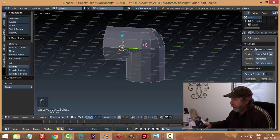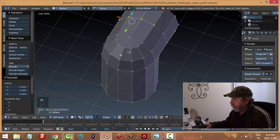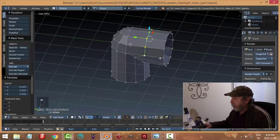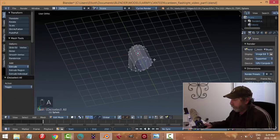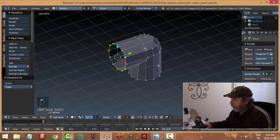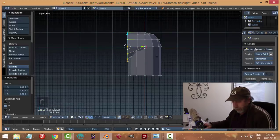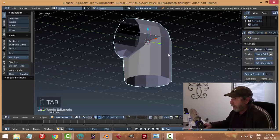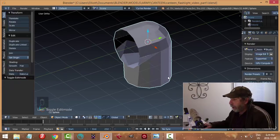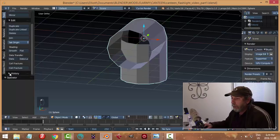I'm going to take these vertices and pull them back roughly in line with that one. Then shift+Alt and click these ones, and pull them in close to the body. I went back a little bit far - let's see how the history is working. I think I want to take these vertices as well and merge at last - I think that'll be a little bit nicer.